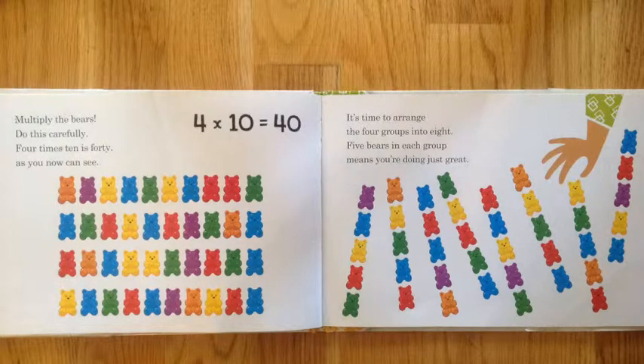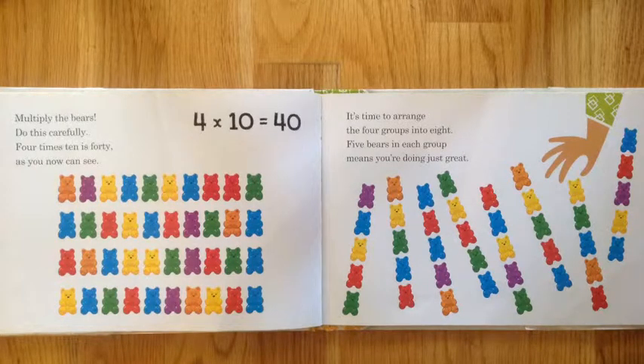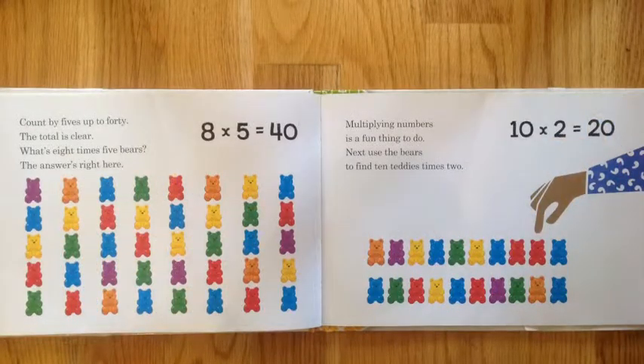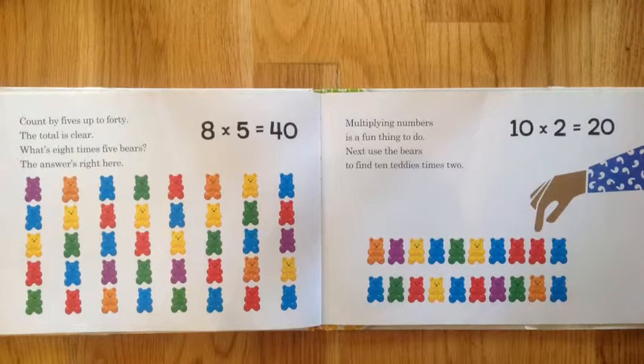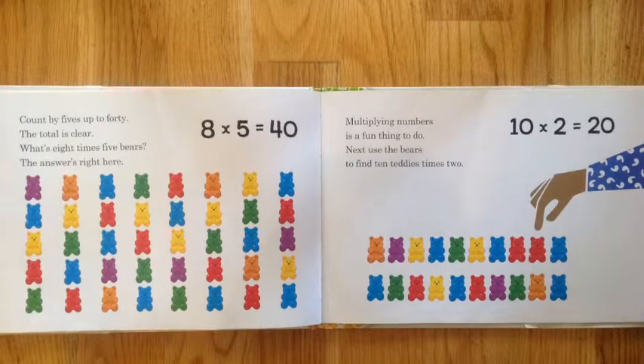It's time to arrange the four groups into eight. Five bears in each group means you're doing just great. Count by five up to forty — the total is clear. That's eight times five bears; the answer is right here.